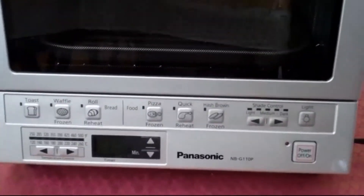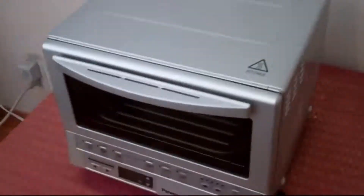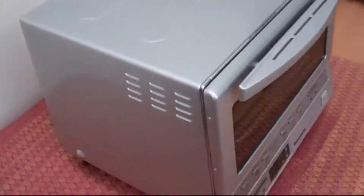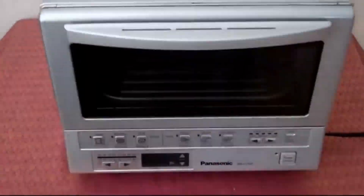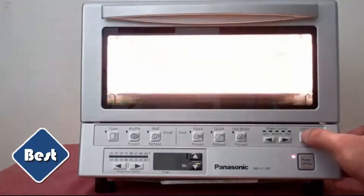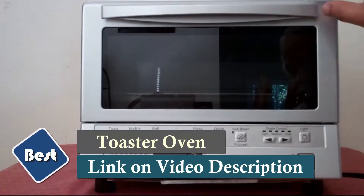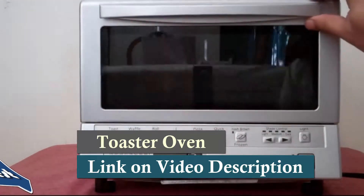The Panasonic Flash Press Technology Toaster Oven features 1,300 watt double infrared light for cooking up to 40% faster than conventional toaster ovens. Instant heat eliminates preheating. It has 6 cooking menus with illustrated preset buttons that automatically calculate the cooking time for a variety of foods.